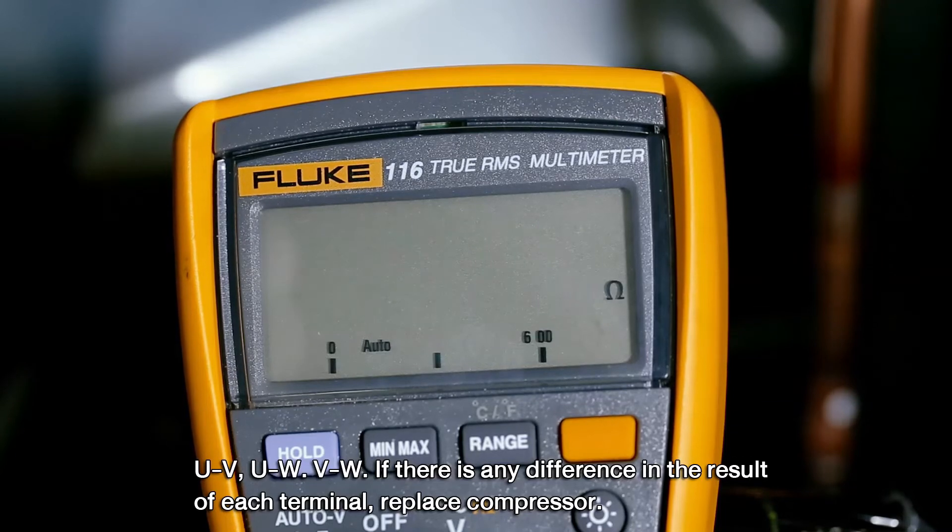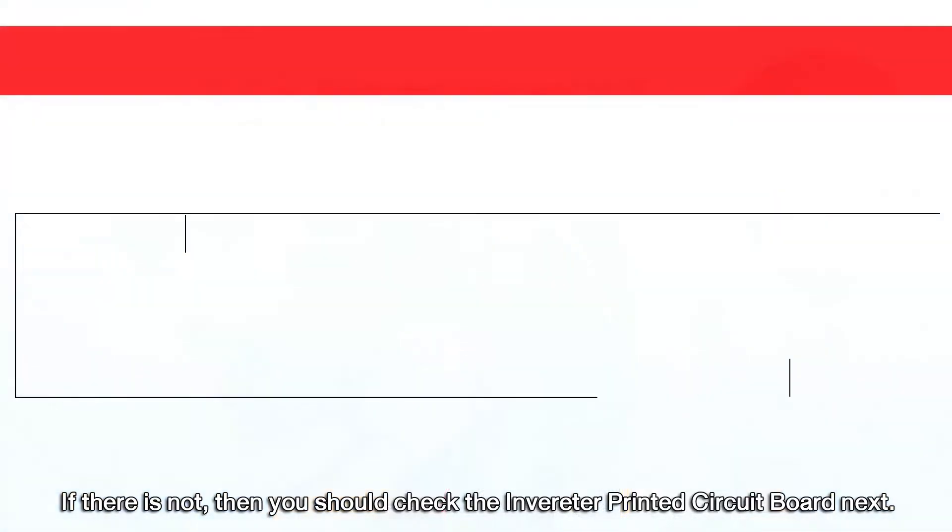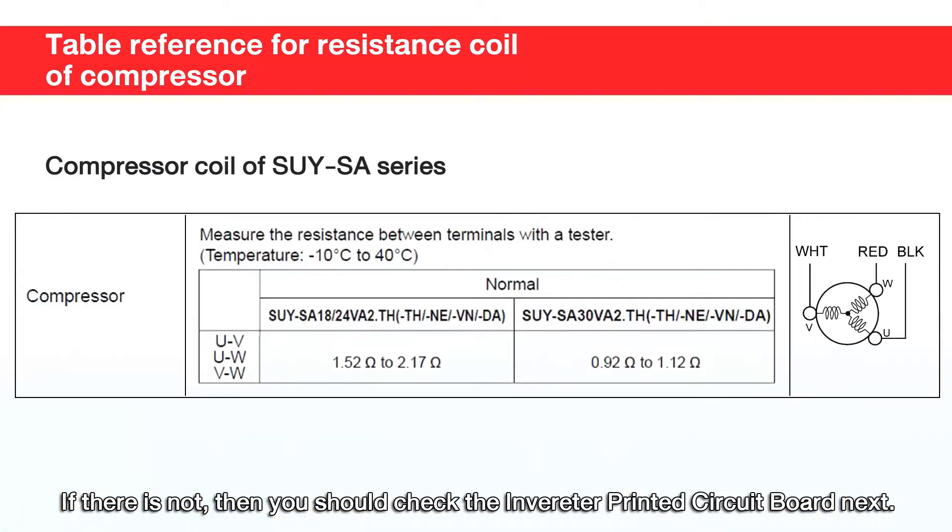If there is any difference in the result of each terminal, replace the compressor. If there is not, then you should check the Inverter Printed Circuit Board next.